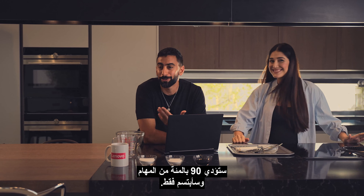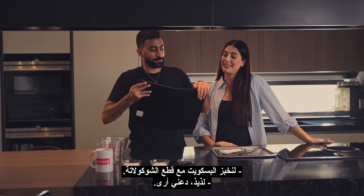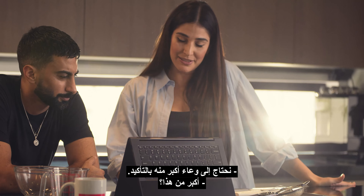Hi Anas, welcome to your smarter Lenovo challenge. You've got all the tools you need to learn how to bake cookies within 30 minutes. Good luck to me. Here are some smarter hacks to guide you through the challenge. Thank you.